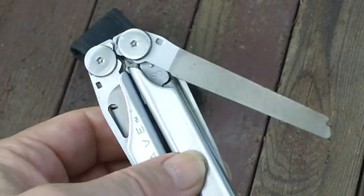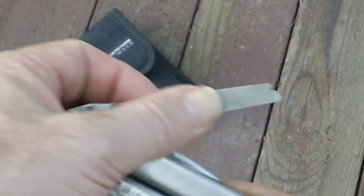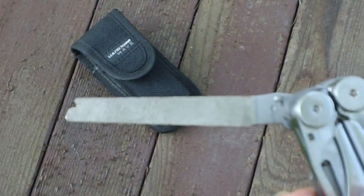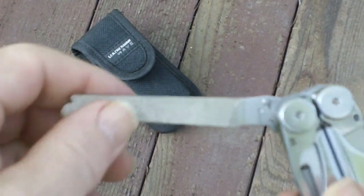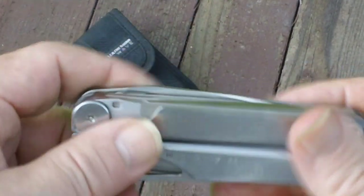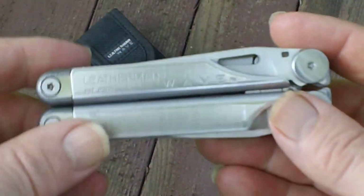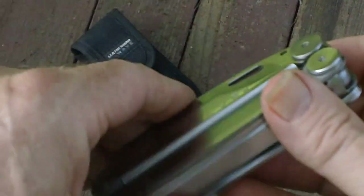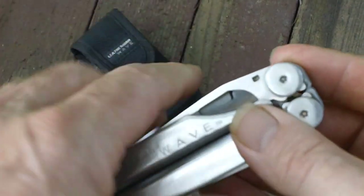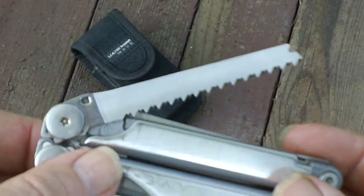There's a very handy file, which on one side is a very fine diamond coat, and the other side is a much coarser metal file. Once you use the file on this, you'll be thinking of all sorts of uses for it — it really comes in handy. The other side has a regular straight edge blade, and over here, a saw.